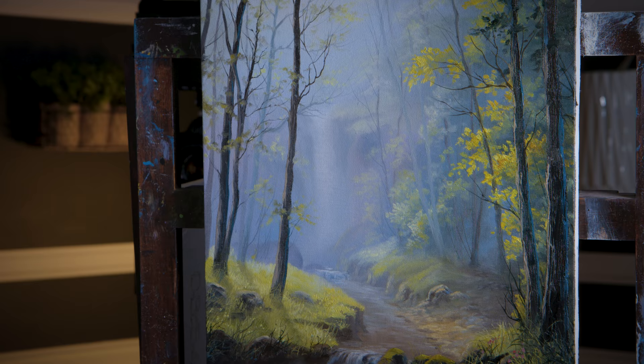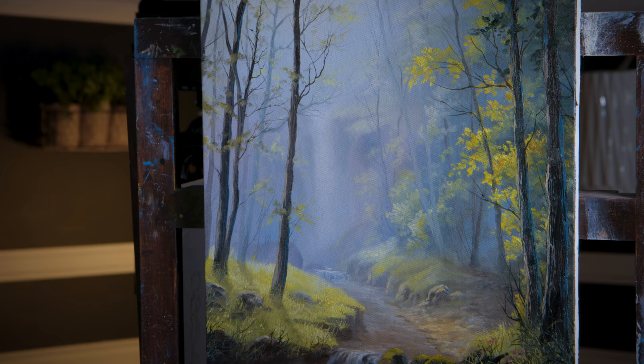Well, that about wraps up our painting for today. It was really fun playing around with these soft pastel colors — hopefully you enjoyed it. Don't forget to check out our website, DVDs, and brush line. Thanks for watching! Hopefully you enjoyed this video — remember to subscribe if you're not already and click the like button, that helps me out a lot. Stick around, watch a couple more videos, and stay inspired!